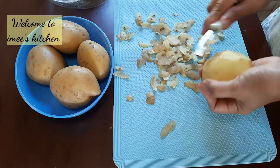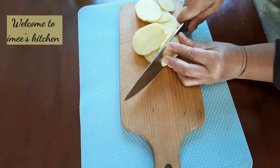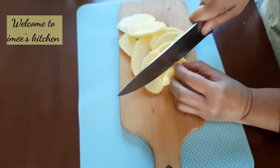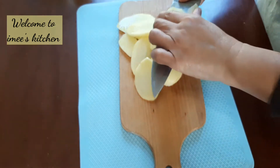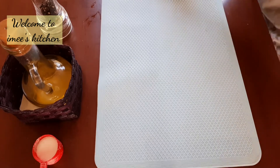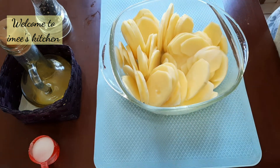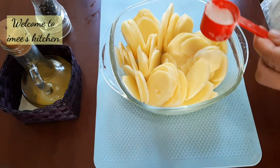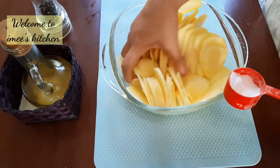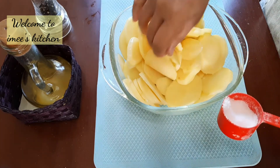I always have potatoes in the kitchen — baked, mashed, or fried. Potatoes are so delicious to eat. You can partner them with fish or meat, or you can mix them with vegetables. Whatever you want to do with potatoes, any recipe that suits your taste.